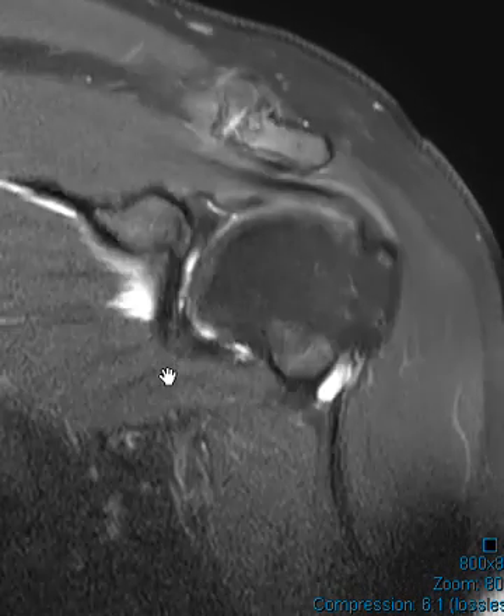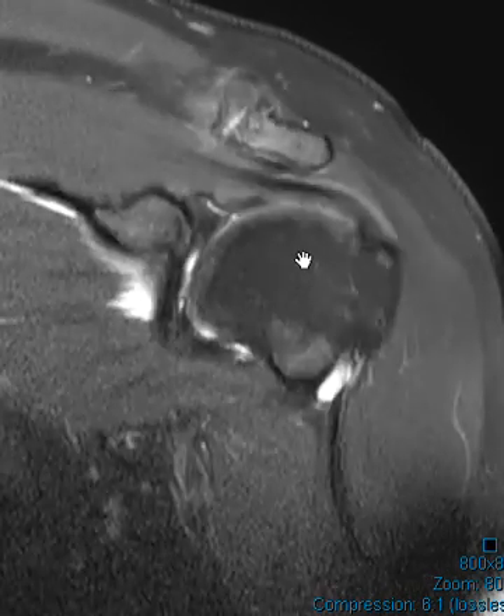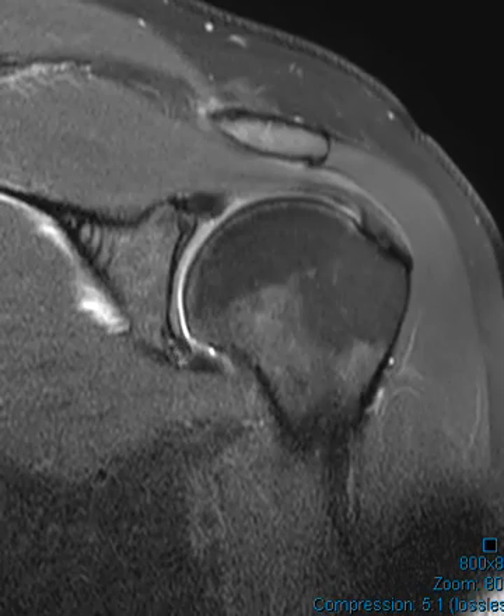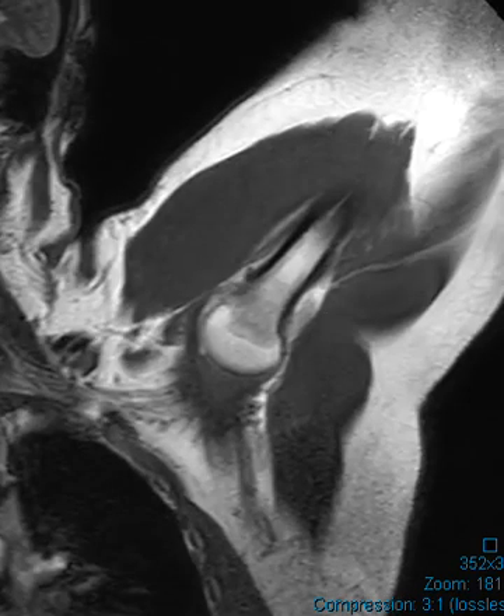We do have an ABER image where the arm is abducted and externally rotated, and that's very helpful to see the inferior labrum especially. This is a scout view — you can see how they put their arm outward, externally rotated and abducted.